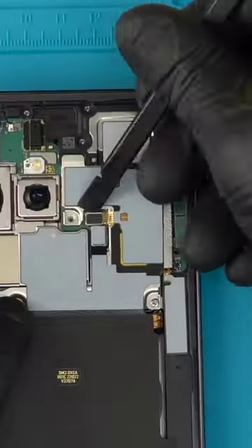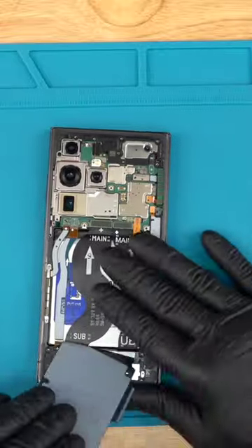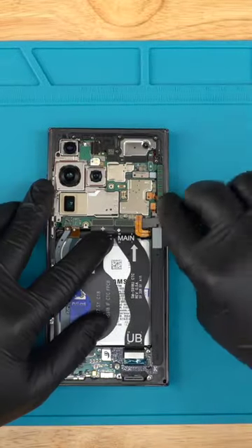Remove these 4 screws and 2 connectors, then these 3 screws that hold the wireless charger in place. It's also held on by adhesive at the top and bottom. Remove these 3 large ribbon cables.